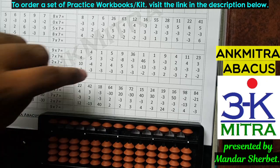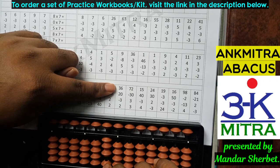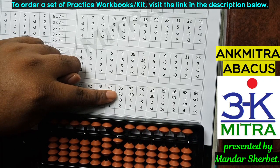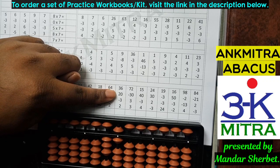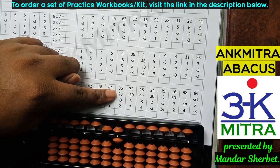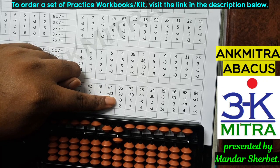Moving to the last row, let's consider this sum. The first number is 36. The next number is addition of 20; to add 2 on the tens place I don't have enough beads available, so I'll use the small friend addition formula, which is plus 5 minus 3. Addition of 20 is done. The next number is minus 3 on the units place; I don't have three beads available for subtraction, so I will use the small friend subtraction formula: plus 2 minus 5.